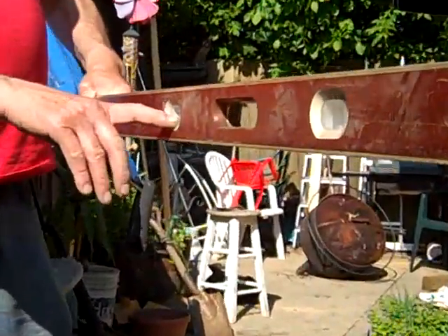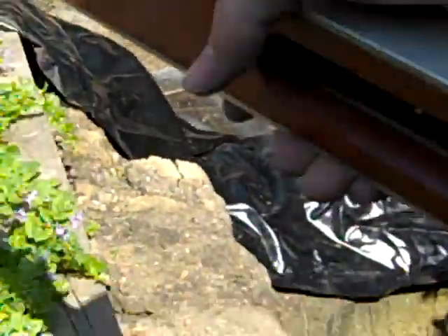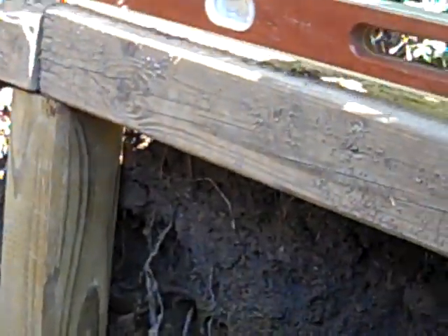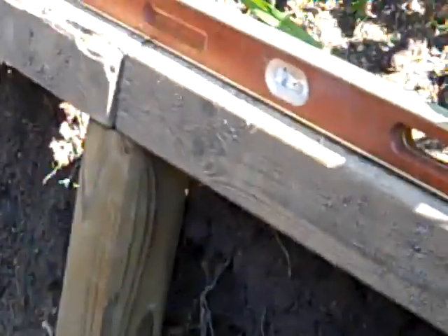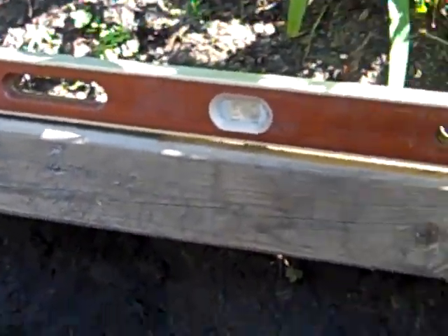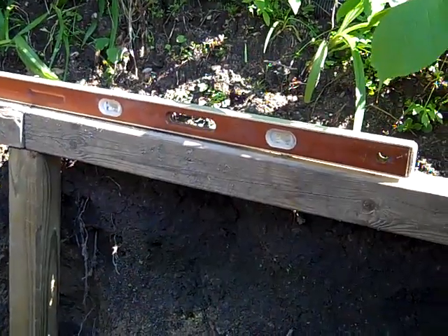The bubbles line up when you put it on the wood. Don't drop this — it can't be dropped. Bring it all the way to the middle of the wood. We are leveling it out to see how level we are. That's not bad. It's perfect — the bubble's centered on both sides. Look at it!